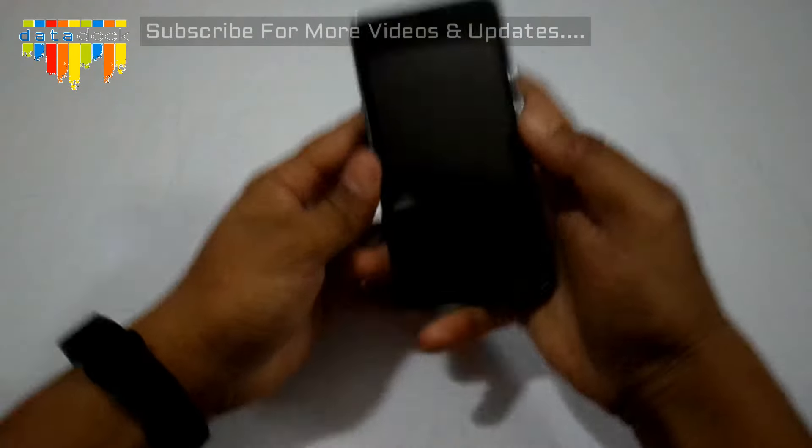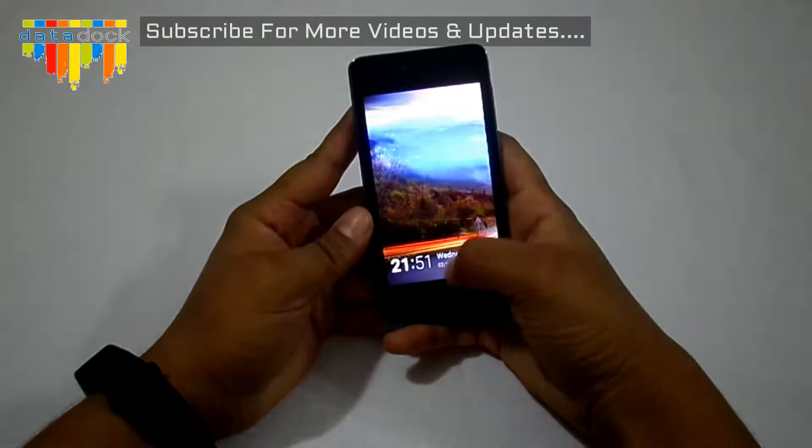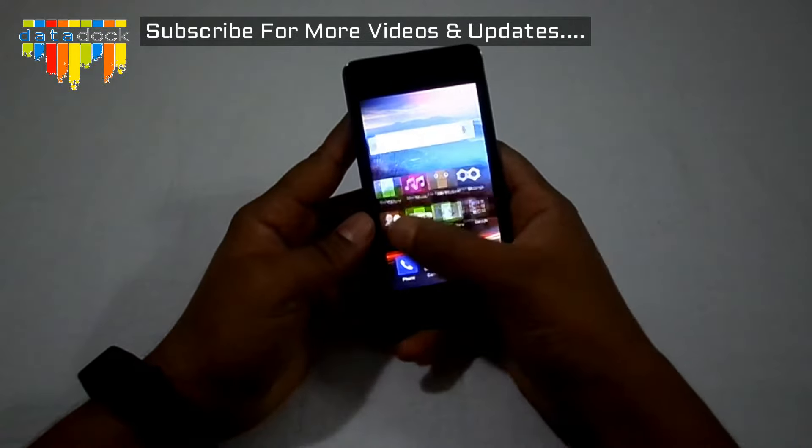Hello everyone, this is Samit and you are watching Datadog. Today we are going to do an in-depth and hands-on review on the Gioni Pioneer P2M.